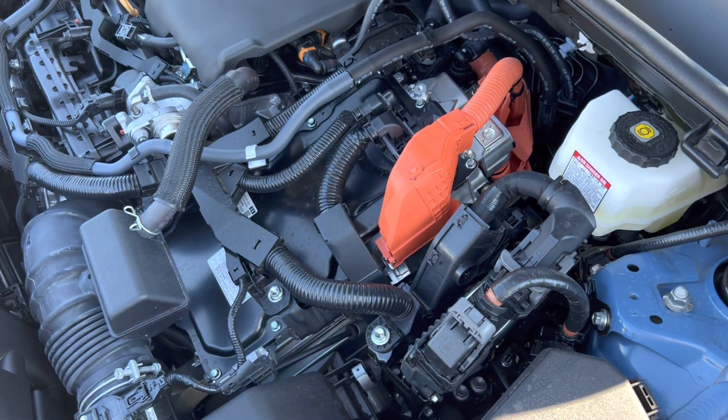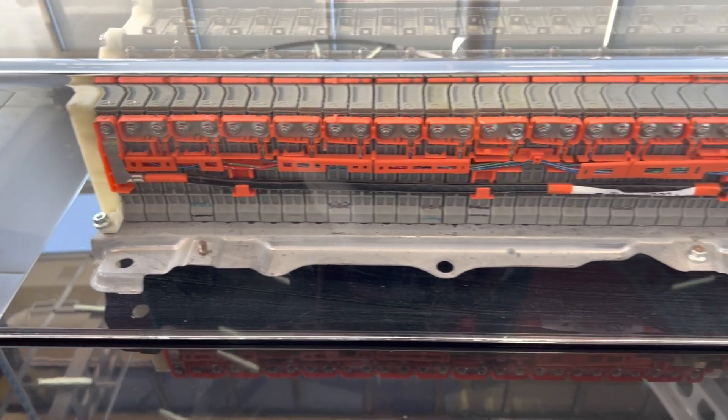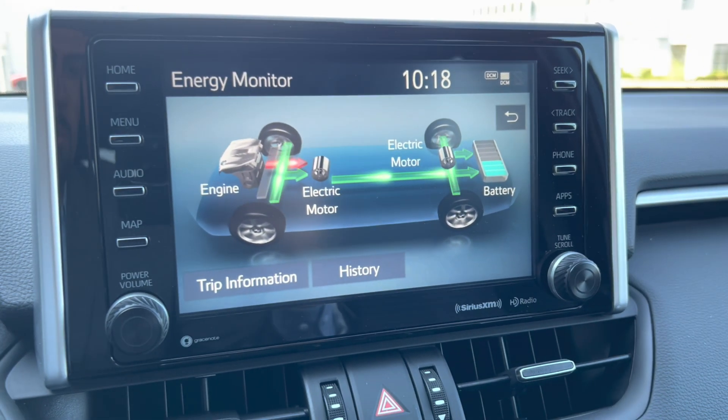One of my favorite parts of the hybrid system is regenerative braking. There's no need to charge or plug in a RAV4 Hybrid, Camry Hybrid, or Sienna Hybrid. Every time you brake, the hybrid system recycles that energy and sends it back to the battery, which powers the electric motor. It's a continuous cycle — it's actually impossible for the electric battery to run out of power, because every time you brake or decelerate, you're recharging it.